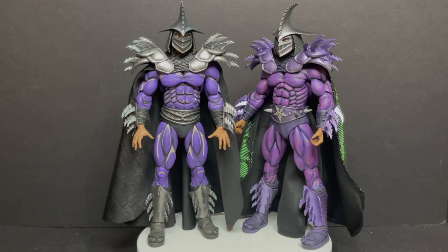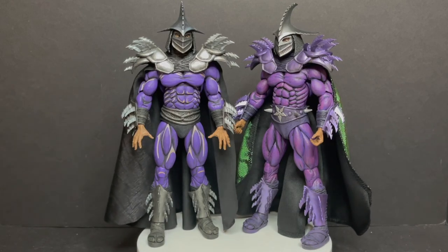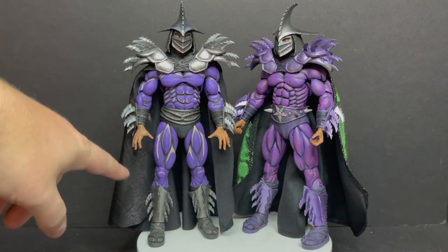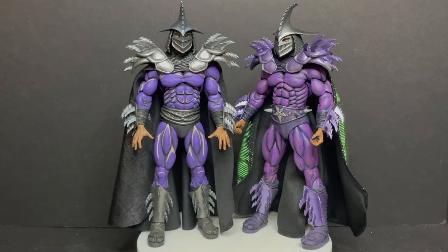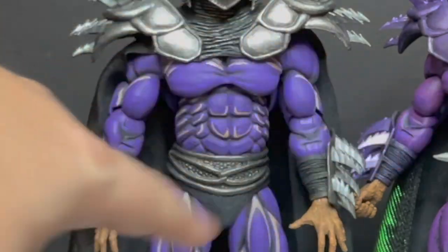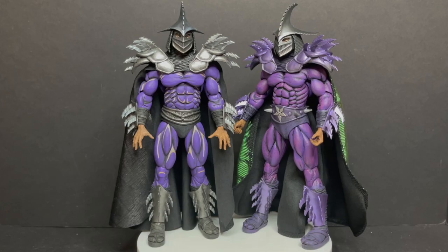I have all three Shredders. The other one is basically the same as the first one, but the new one has a belt and a new cape and yada yada — very similar. Mine has a flipped over torso, so thanks for that, Neca Toys.